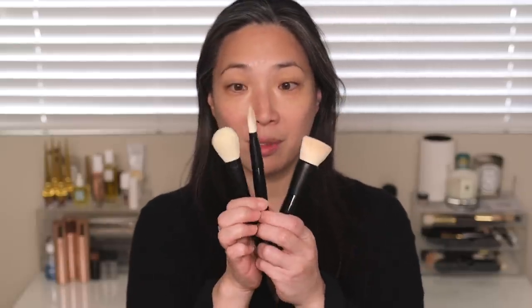None of that has changed, but since then they've actually come out with three makeup brushes. So I've been playing around with these and I wanted to talk about them and then actually apply all the makeup on my face with these brushes.